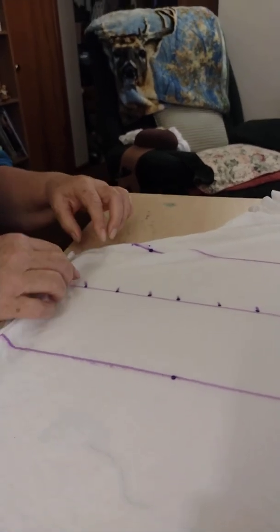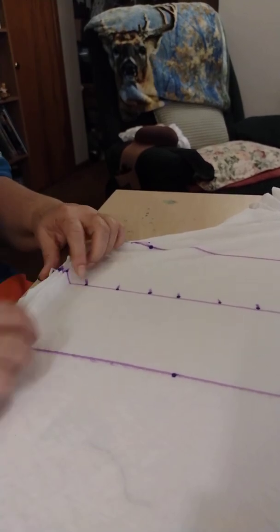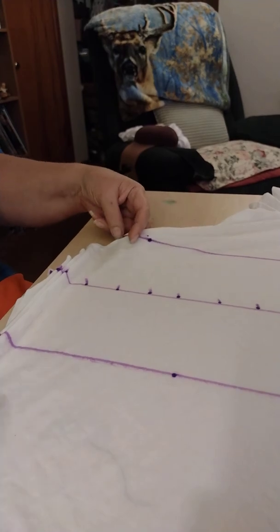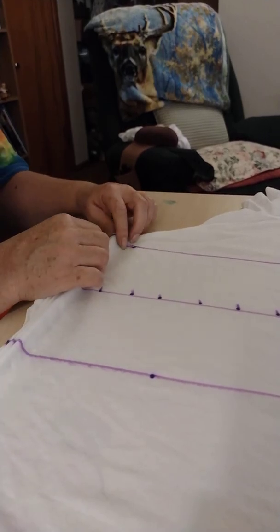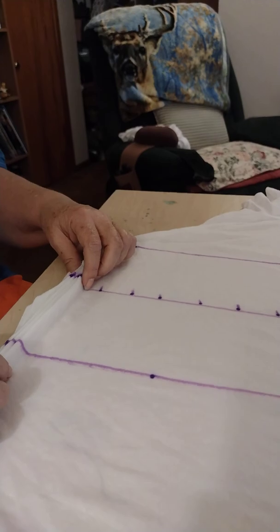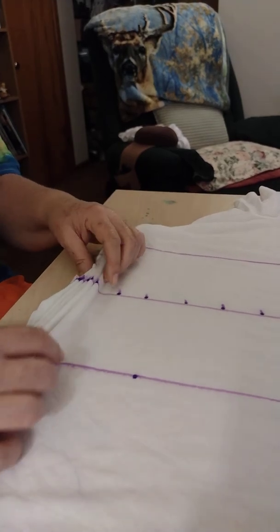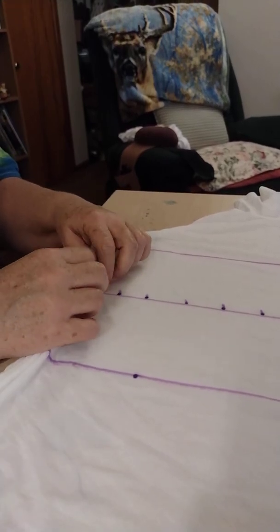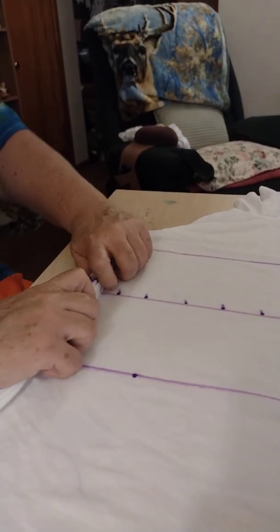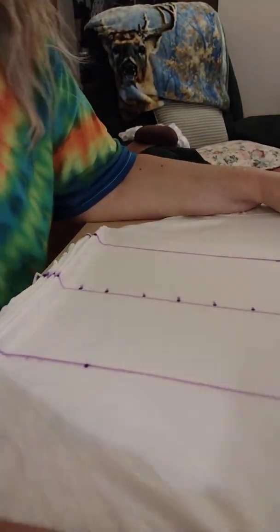Always have your project lines facing you so that you get good, nice even folds as you go. Notice I'm now incorporating all three lines into my fold. Notice my hash marks are on the top of this line.